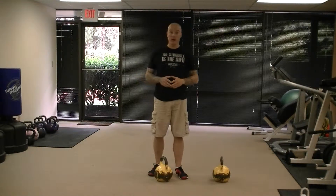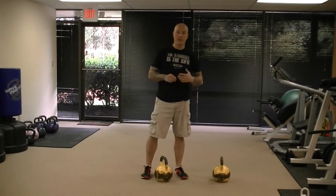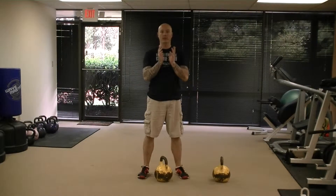This exercise is the goblet squat with the kettlebell. You're going to use one kettlebell, though it can also be done with a dumbbell if you don't have a kettlebell. You're going to hold the kettlebell up in front of the chest.